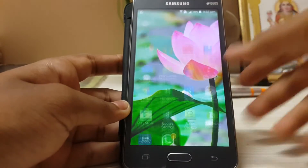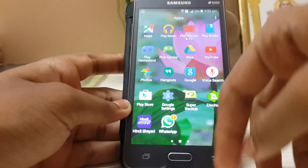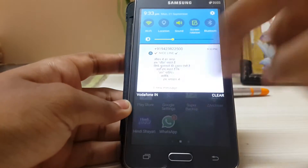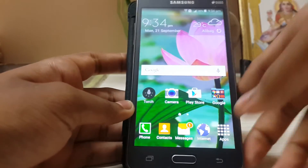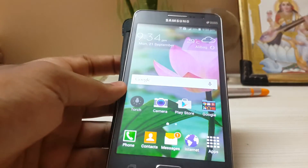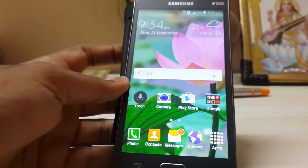Welcome back to my channel. Today I have good news and bad news for the developers who have been banging their heads on the desk trying to port the S Health app to many other devices — from the S5 to the S4 and other devices.